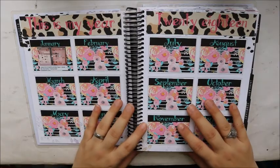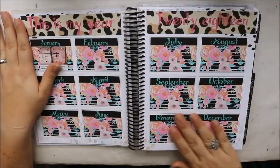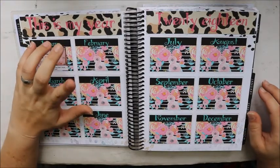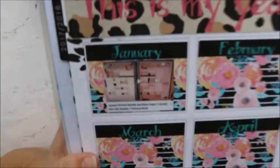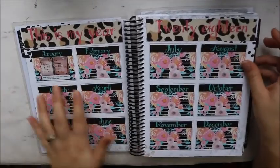I haven't been keeping up with this very well, but I designed this myself in Silhouette and cut it out. I was going to do a picture each month, which I'm still going to do — I'm just a little behind. I still need to do my February and March pictures.